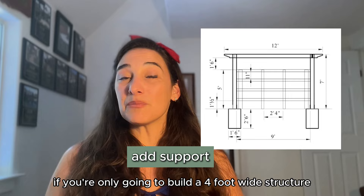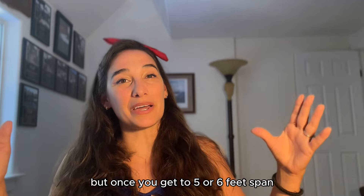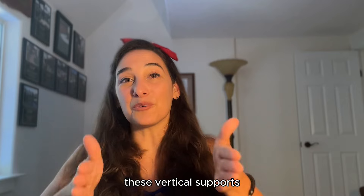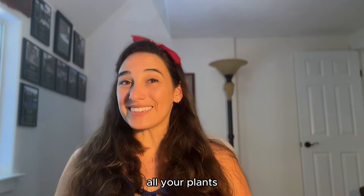If you're only going to build a four-foot-wide structure, you don't need that center support. But once you get to a five or six foot span, you run the risk of having a little bit of sagging from the weight, so that's where you want to start adding in these vertical supports. More or less you'll have a grid-like system, and that should be structurally sound to hold all your plants.